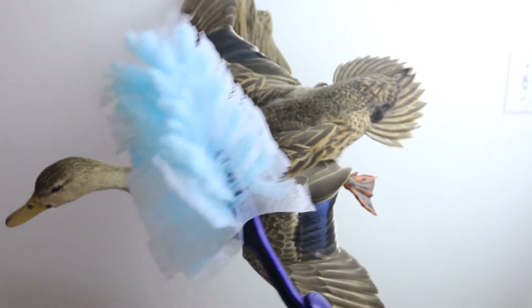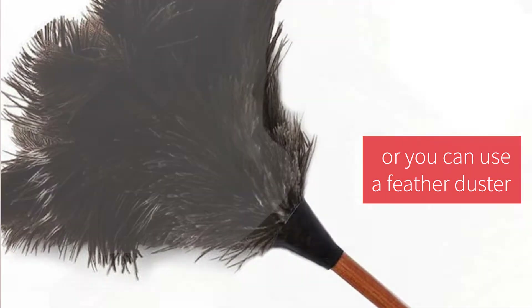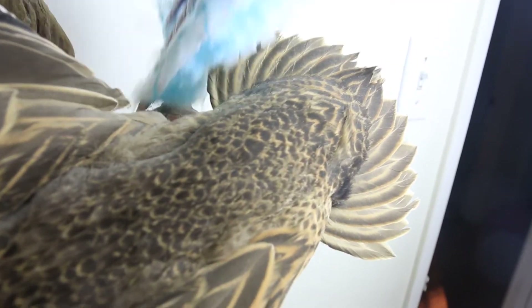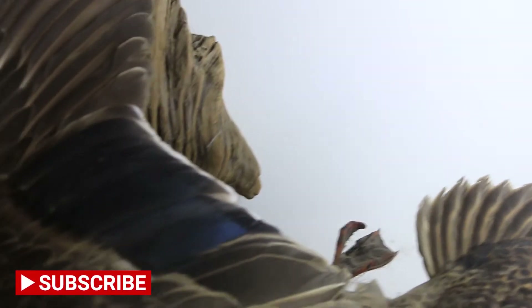The first tool I'm going to use is a Swiffer Sweeper. I'm just going to start at the back of the duck and lightly brush in the direction of the feathers. Try to hit all the areas you can — just be careful. Lightly dab on the feet because those toenails will catch and you don't want to accidentally rip the whole bird off the wall. Just go over as much as you can reach.